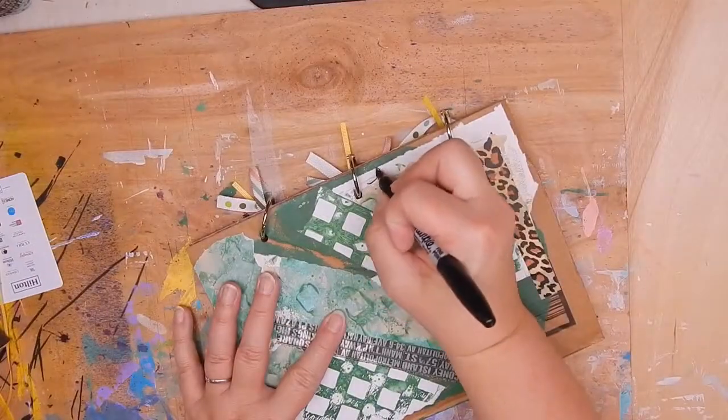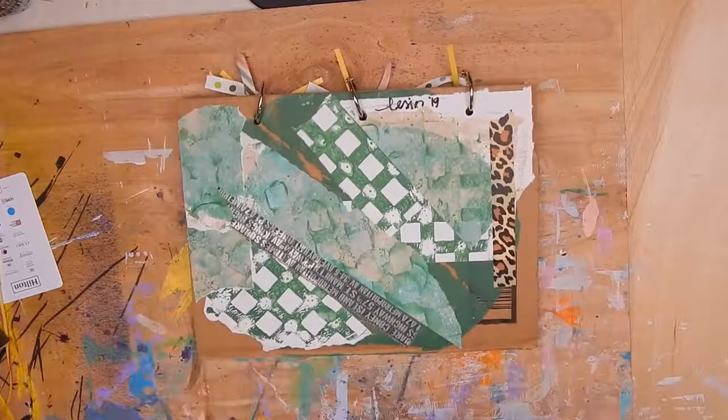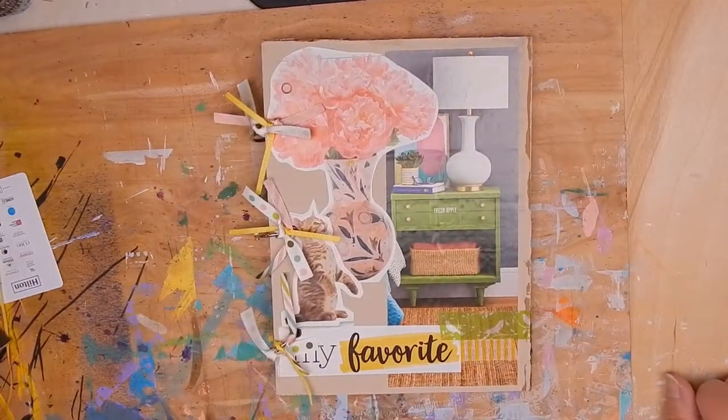I'm going to go ahead, sign and date it. I'll keep adding things to it and I hope this inspires you to create your own altered cardboard box journal. This was not my idea — I got this from Carolyn Doobie and I have a link to her page where you can take her free online courses to see how she creates a book. In the meantime, go out and create some art. Thanks for watching.